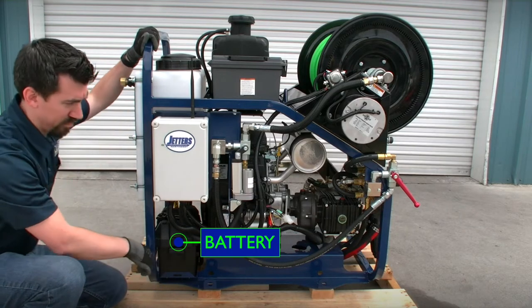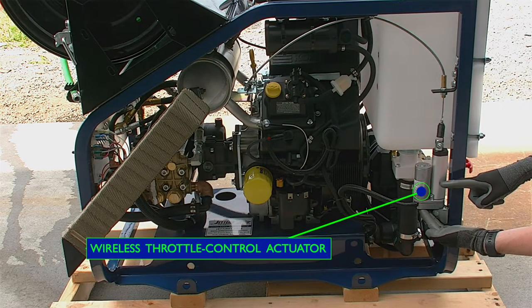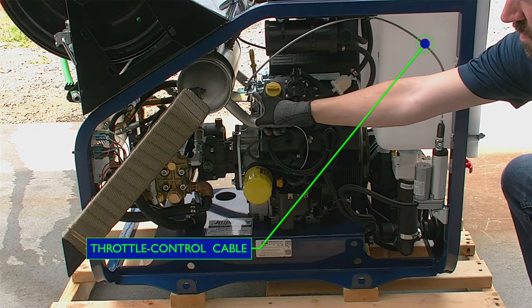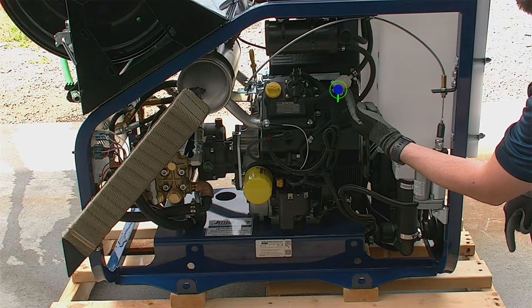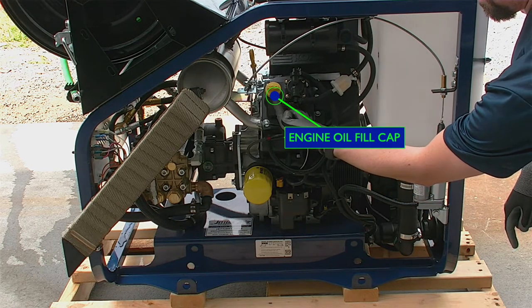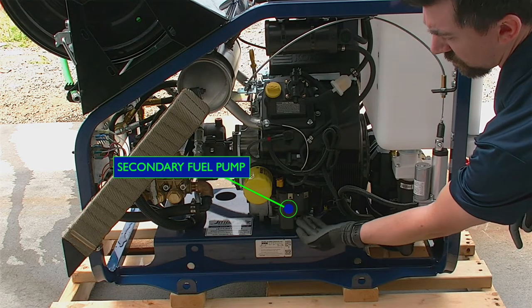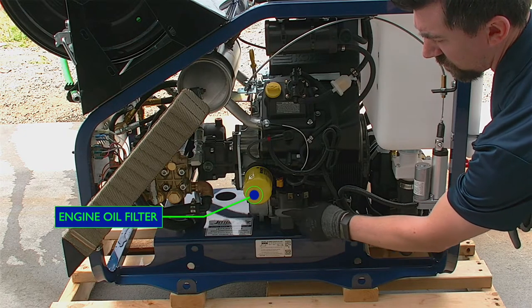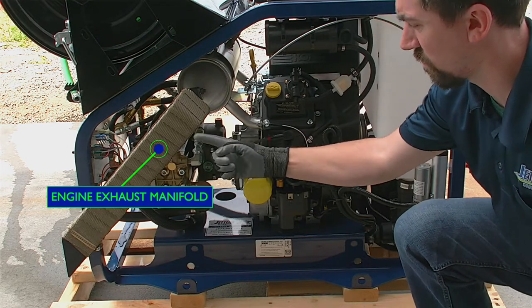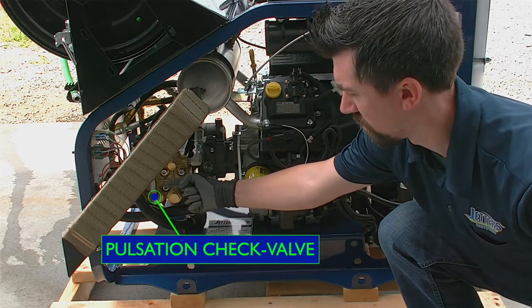All Brute Jetters will come with the battery disconnected for shipping purposes. Moving to the other side of the machine, this is the wireless throttle control and throttle cable — again, only present for wireless control models. Next, the engine fuel filter, engine oil fill, and behind it the engine oil dipstick. The oil cooler, the secondary fuel pump, engine oil filter, and then the engine exhaust manifold. Next is the gearbox oil level sight glass, and lastly the pulsation check valve.